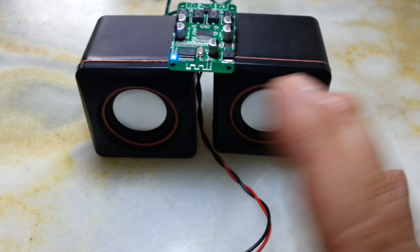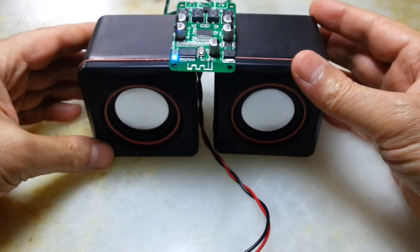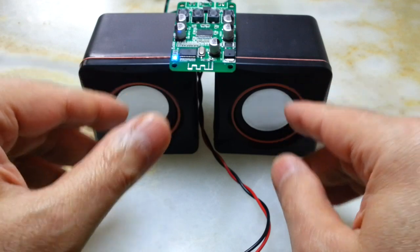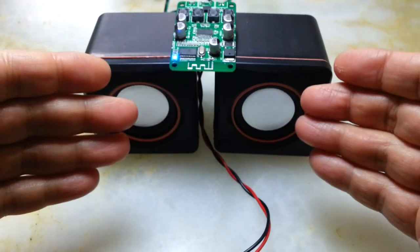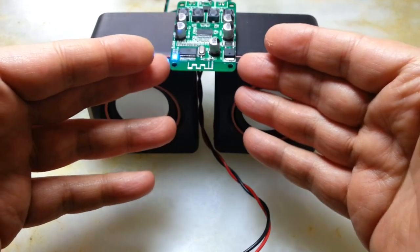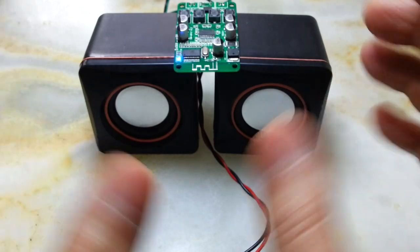The volume was at about two-thirds. These speakers are 2×5 watt speakers at 4 ohms — they are not very strong and cannot take the full power of this amplifier. But you heard the song.